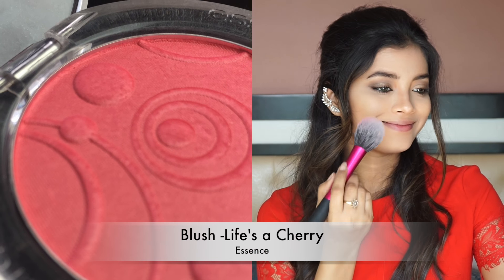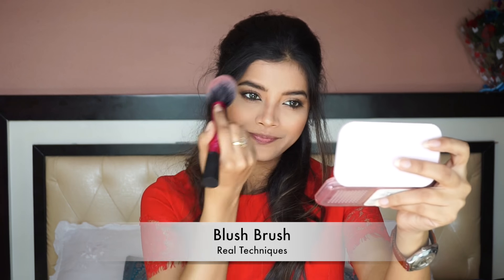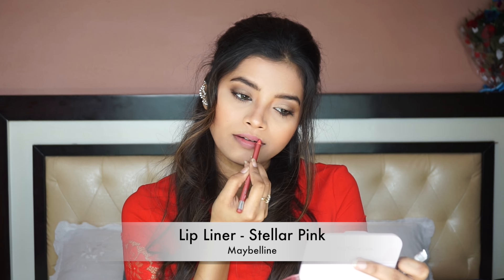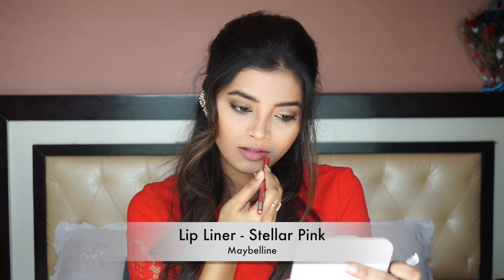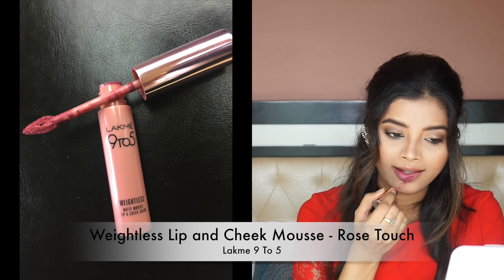Next, I am using this gorgeous blush from Essence in the shade Life's a Cherry. It is really pigmented, I love this, and it is also inexpensive. Then, I am lining my lips using a lip liner from Maybelline in the shade Stellar Pink, and filling them with the Weightless Lip & Cheek Mousse by Lakme 9 to 5 in the shade Rose Touch.